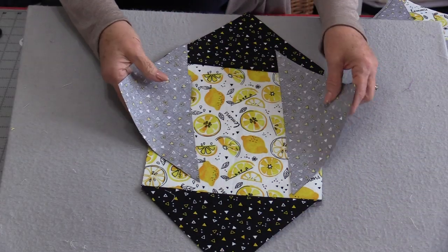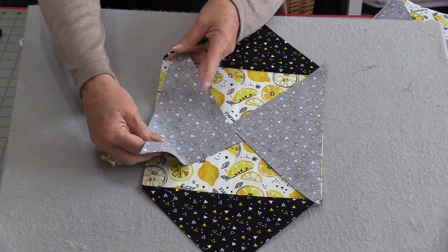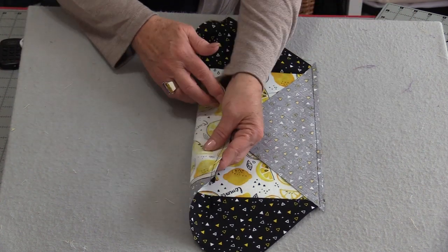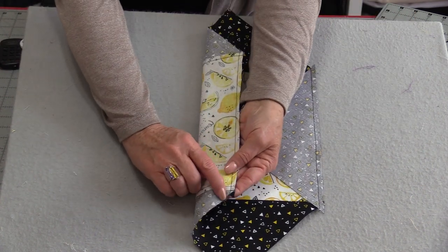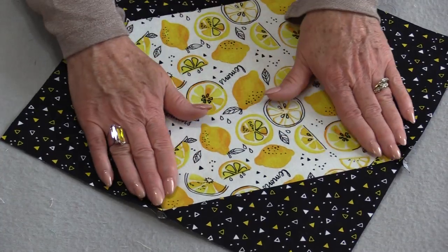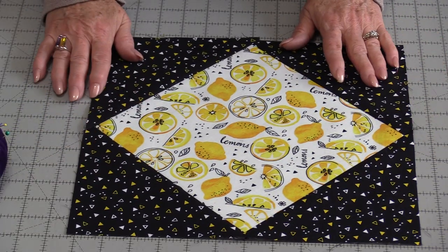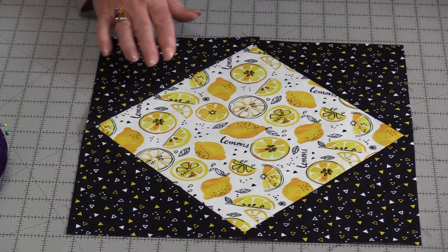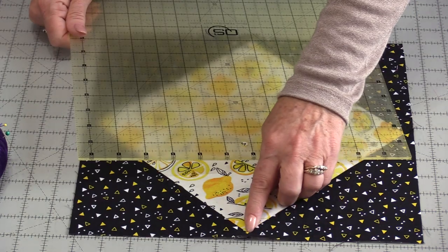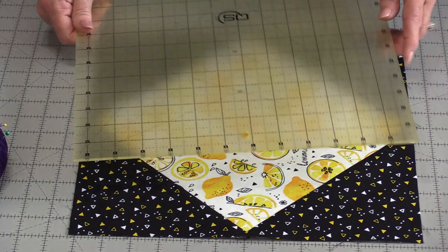Trim off all four dog ears, then press those triangles out to the dark side. From here we're going to add on the two other triangles using the same method: find the two centers, match them up, and stitch that ¼". To trim off these dog ears we do the same thing — just follow that last edge of fabric and snip off that dog ear. Press towards the outside. The block needs to be trimmed down to 12½" — you might have just a tiny little bit that you need to trim.